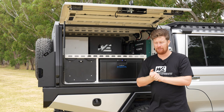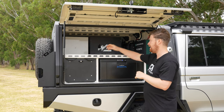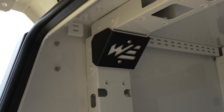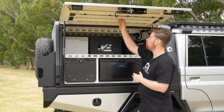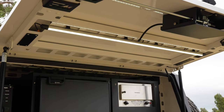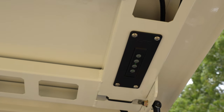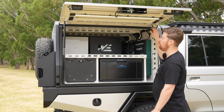Bracing is something we're renowned for in our canopies. You've got upright braces, 45-degree angle braces, and standard door bracing. Mounted in the door are the hardcore tri-colour lights. You've got on/off, dimmable, and you can also change the colour to white, orange, or a mix of both.